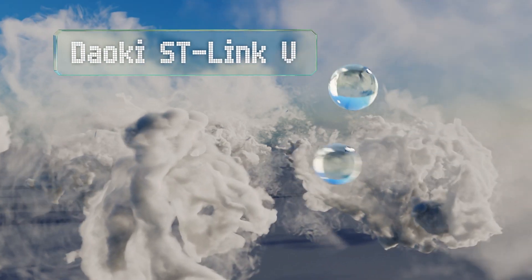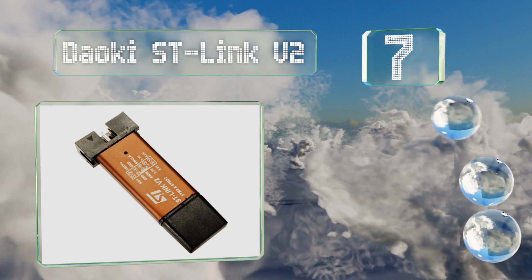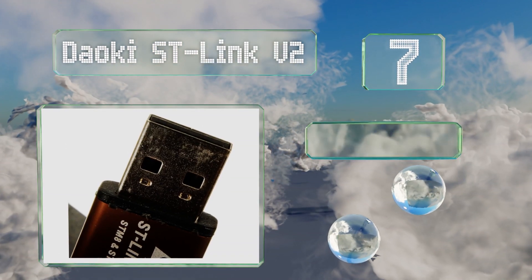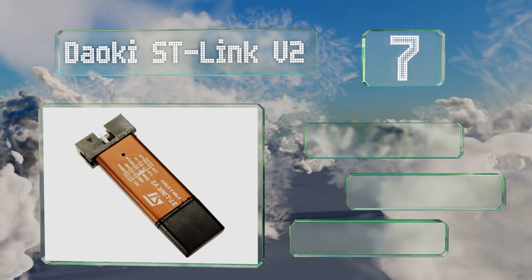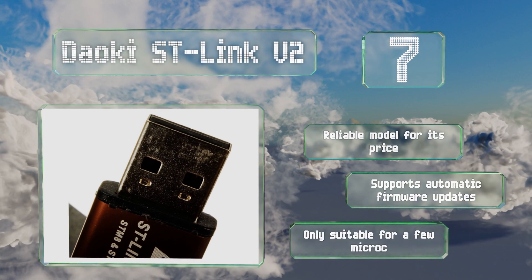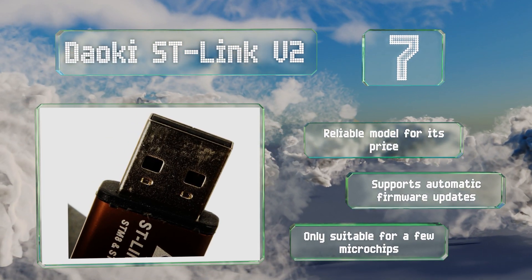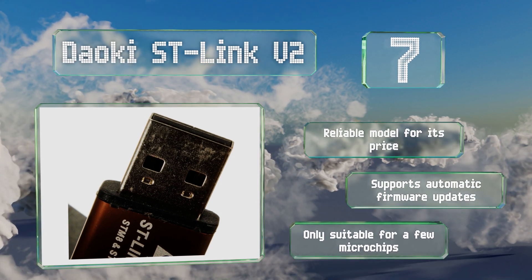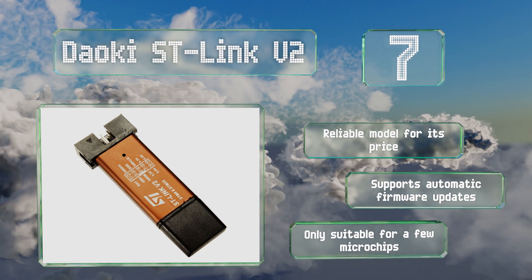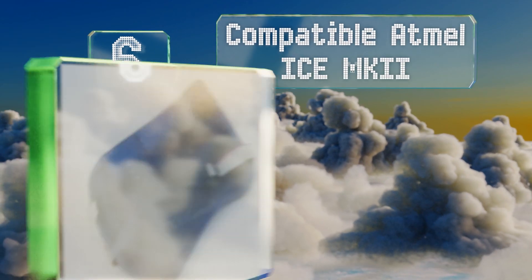Starting off our list at number seven, the Daoki ST-Link V2 is a compact option for ST microcontrollers. It operates on a 5-volt power supply and is compatible with the ST Visual Developer software for STM8 chips and Atollic TrueSTUDIO for STM32 controllers, as well as other non-native applications. It's a reliable model for its price and supports automatic firmware updates, but it is only suitable for a few microchips.